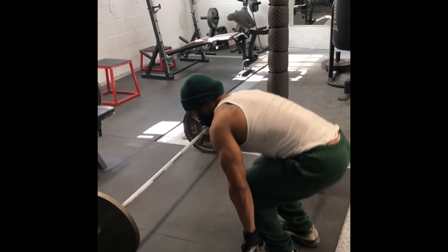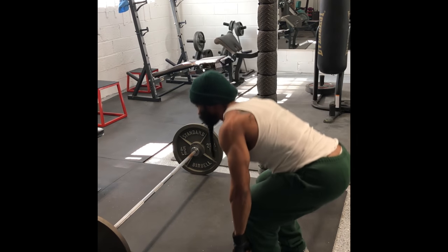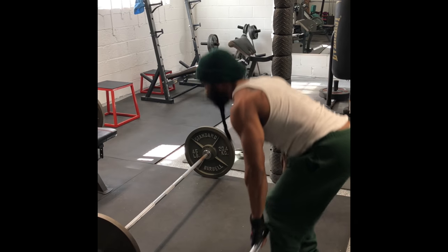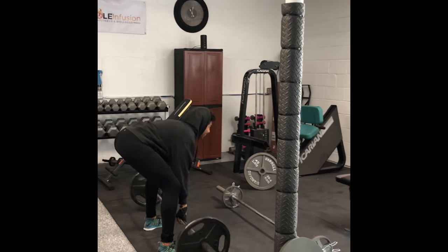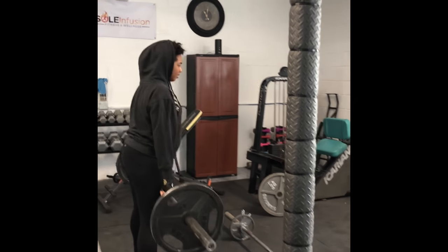Right to deadlifts. One, two, three, four, five, six, seven, eight, nine, ten. Tell me she's not a beast. Tell me she's not a beast. Let's go. Boom. Yes, that's it.